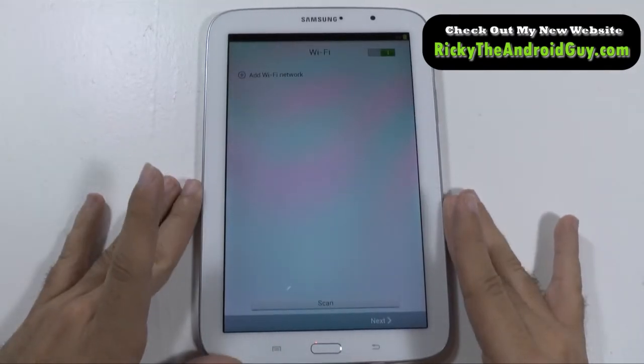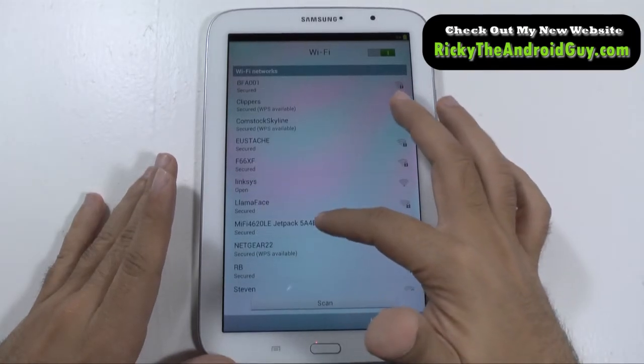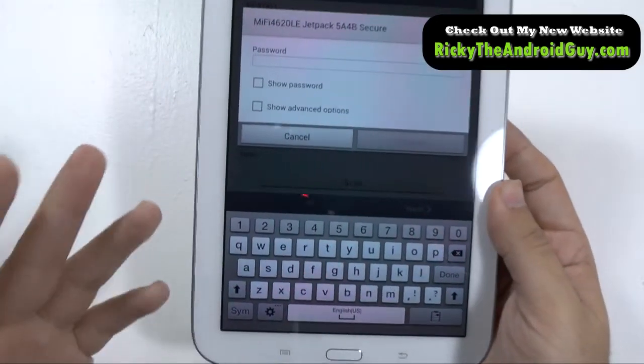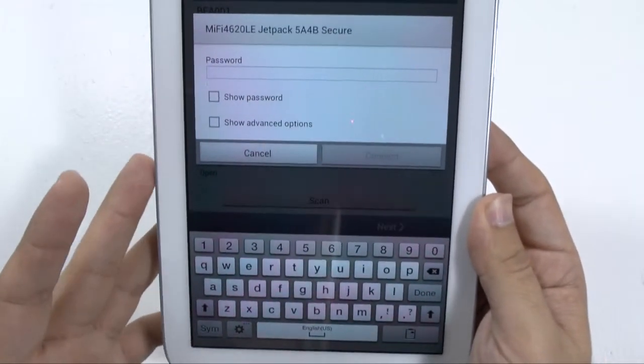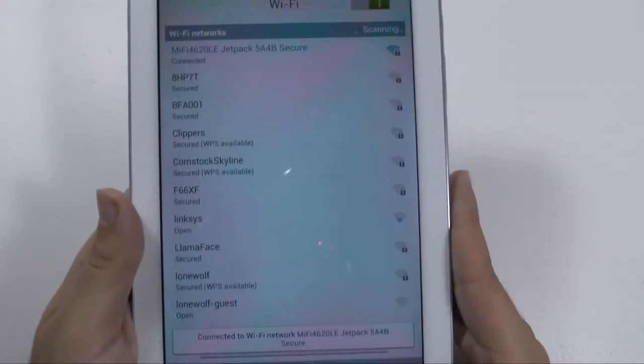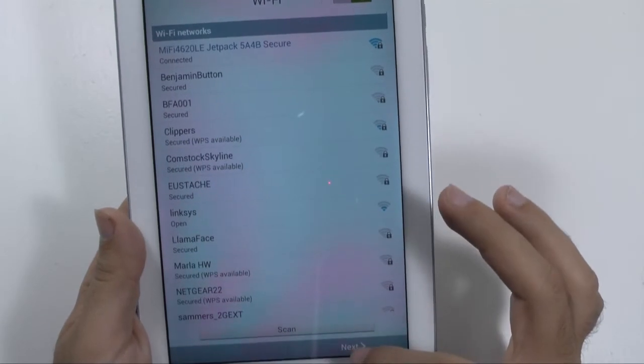So we're going to hit next and then it's going to immediately start scanning for a Wi-Fi. I'm going to connect to my Wi-Fi here and then enter my password. This is usually on the router if you're not sure what it is. And you can see it's obtaining an IP — and now it's connected. Once you are connected to the Wi-Fi, you can hit next.